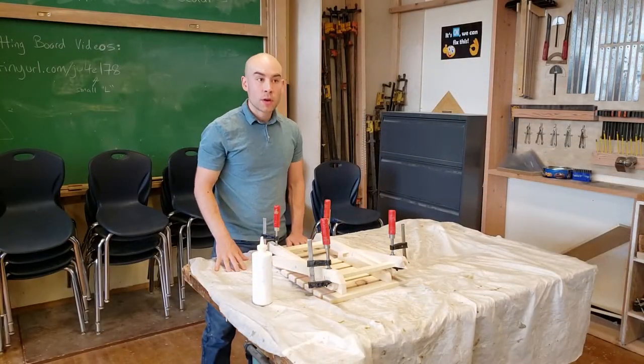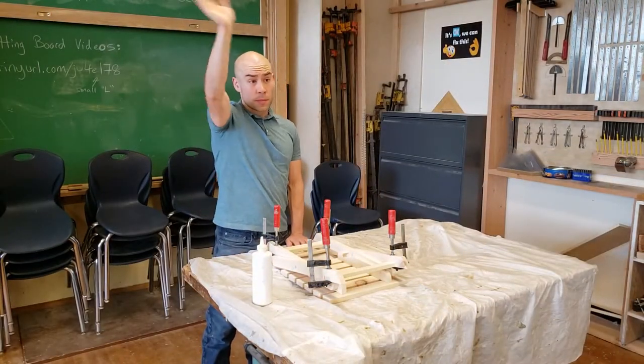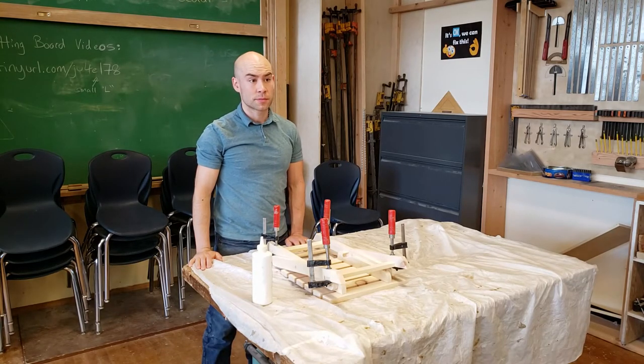Show your instructor your work. Do this immediately after you're done gluing, before the glue has a chance to dry. Goodbye.